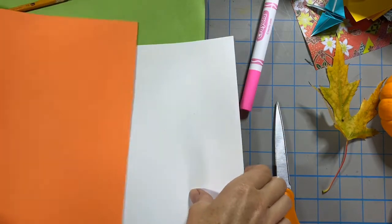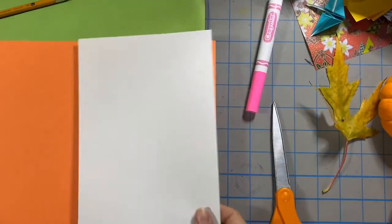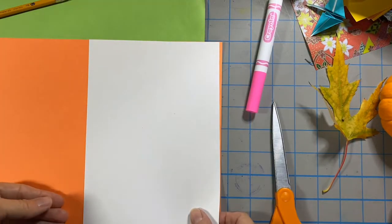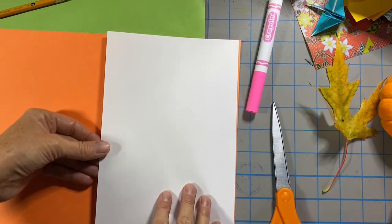For this project I have a 9 by 12 piece of color construction paper. I chose orange because it's a nice fall color of pumpkin. And then I have a white piece of paper that is half of that — it's 6 by 12. So basically I just took a white version of this and cut it in half. So I have a 9 by 12 orange paper and a 6 by 12 piece of white drawing paper.